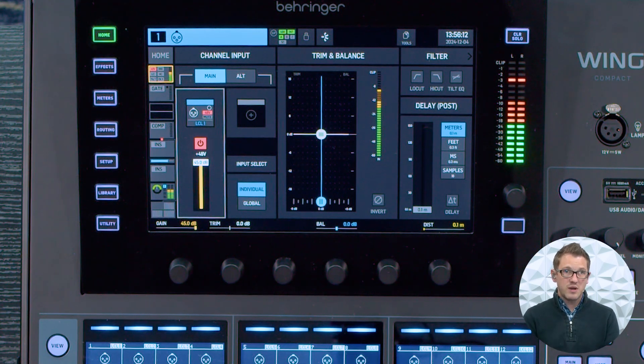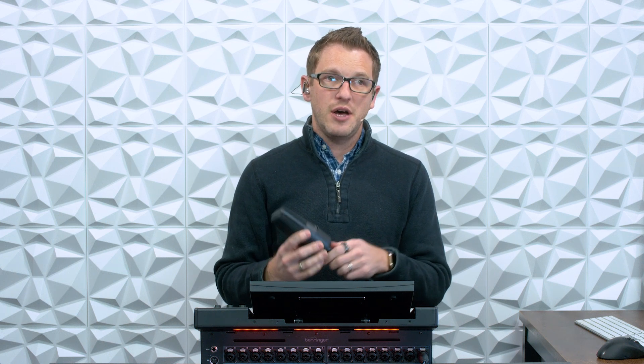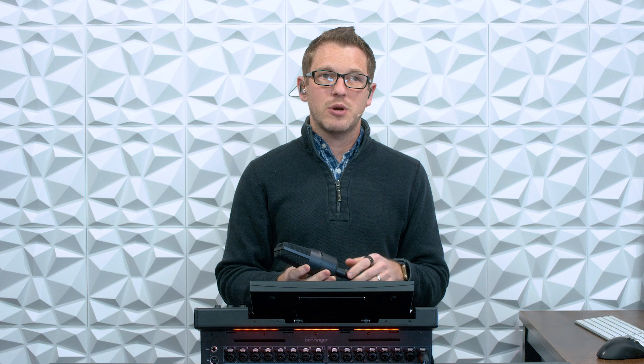This microphone is now working because we have phantom power turned on. A question I get a lot is: will phantom power damage other microphones that do not require phantom power? And the answer is yes — you can damage some microphones by enabling phantom power when it shouldn't have it. For instance, a ribbon microphone will be destroyed if you apply phantom power to it, because a ribbon microphone is very delicate. There is typically no transformer inside, so when you apply phantom power to that, it will damage the ribbon mic portion.